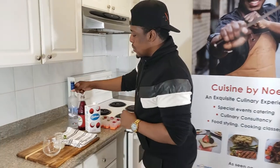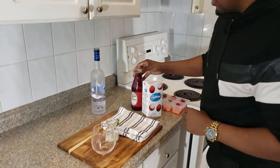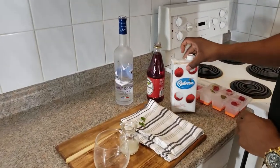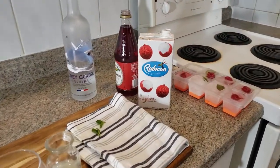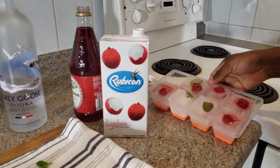So quarantine and sip, stir and savor. I'm going to show you how to make a quick cocktail using Grey Goose Vodka, Grenadine, and one of my favorite fruits — it's lychee. It's a lychee drink with lemon juice.